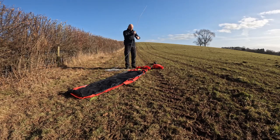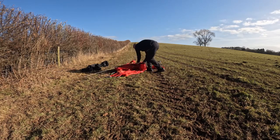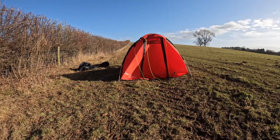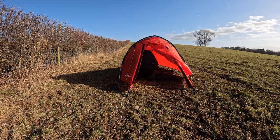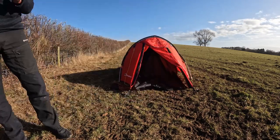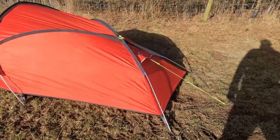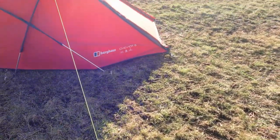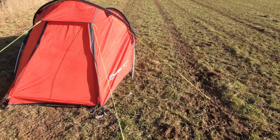Let's set her up and have a look inside. There she is, full set-up. That took me just over seven minutes. I've put the guy lines out, which is something we very rarely do. It's such a strong design you really don't need the guy lines unless it's very blowy.